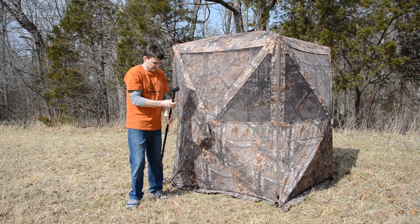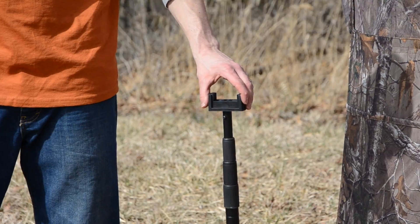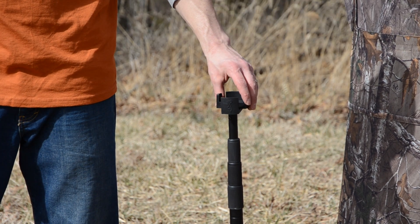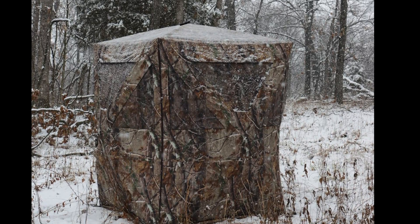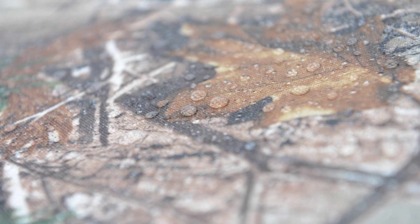The center support ranges from 32 to 85 inches and can double as a monopod shooting stick, which is another great feature. With a center support included, you can leave your Powerhouse at your favorite spot weeks before you hunt, and it can withstand wind, snow, and rain, and it will be ready for you to climb in and hunt from the shadows.